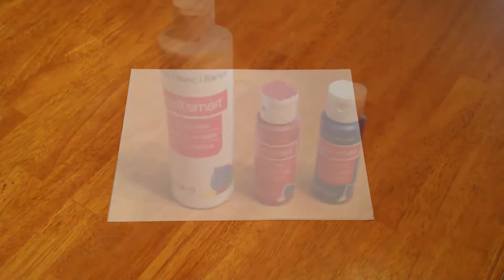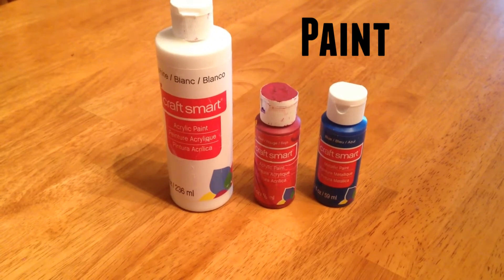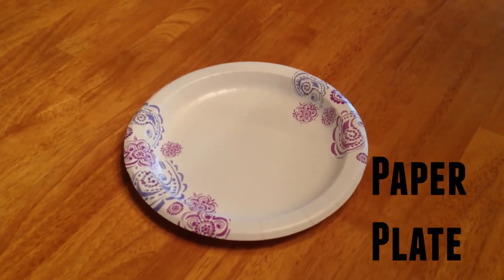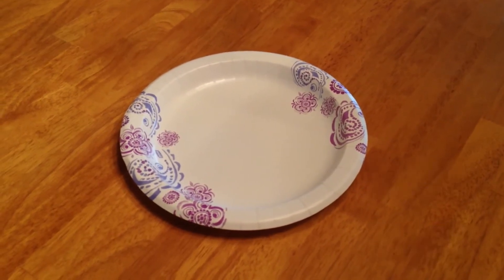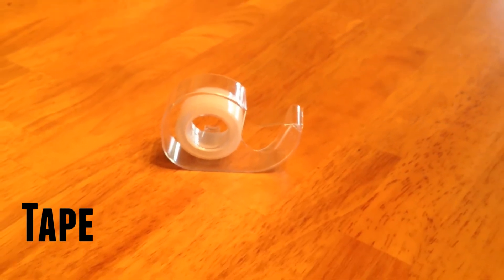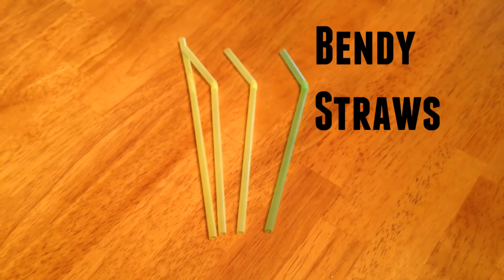Grab some blank paper, red white and blue craft paint, a paper plate, some tape, and bendy straws.